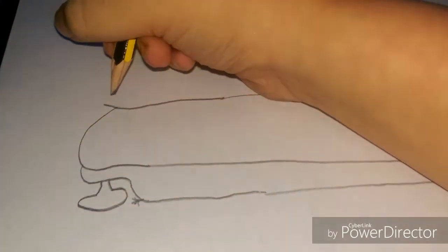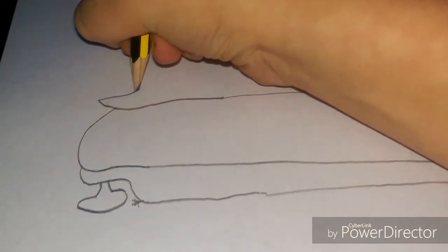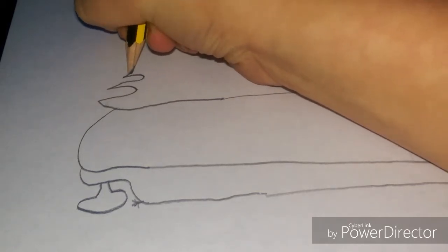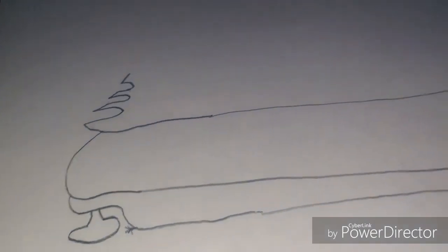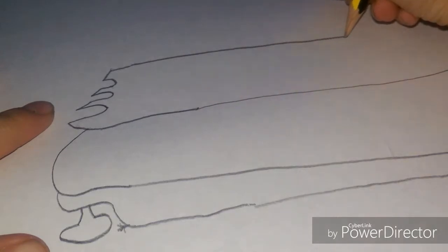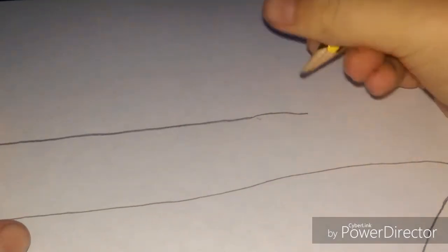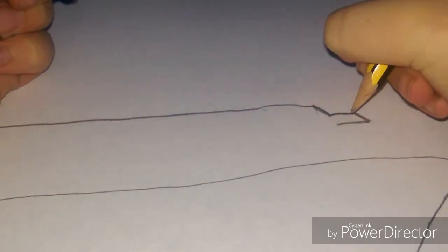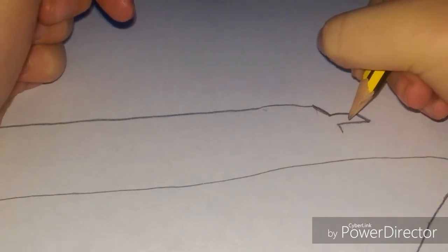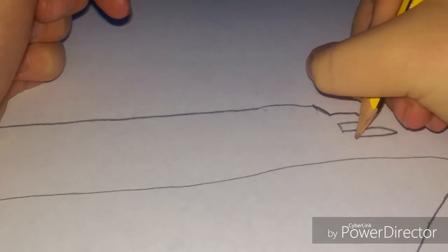Up here you're just going to want to go like that, then curve it, then do the exact same again. You're going to want to stop it up there and then do a straight line — don't finish it, just stop it a bit. You can go a little further than that. Over here you can slant it if you want — I'm going to slant it a bit to the side. Then you do what you did over there but just on the opposite side, except instead of turning here you just do that.